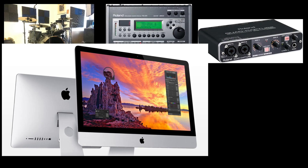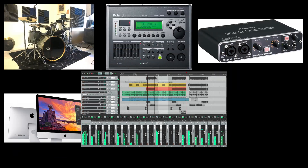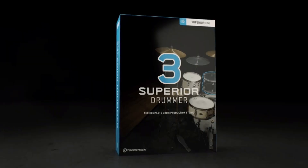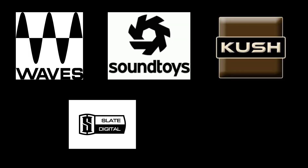On my iMac I run Reaper as a DAW, and within Reaper I use a drumless track to record to. As a virtual instrument VST, I use mainly Superior Drummer, sometimes EZdrummer, or Steven Slate Drums or Addictive Drums. For mixing I use plugins from Waves, Soundtoys, Kush Audio, Steven Slate, and TuneTrack as well. I have quite a lot of plugins that I've purchased over time.